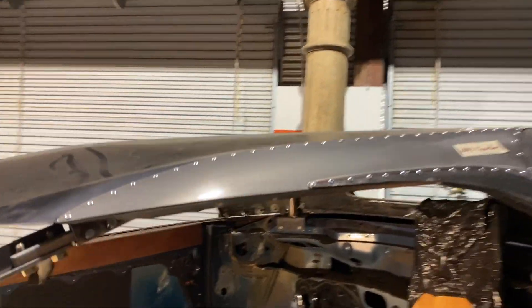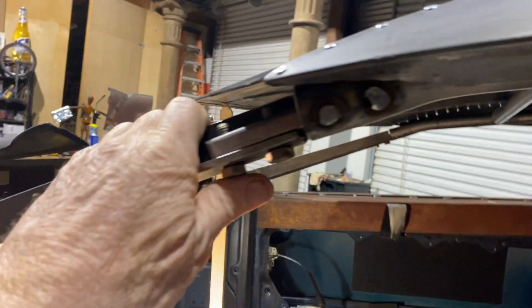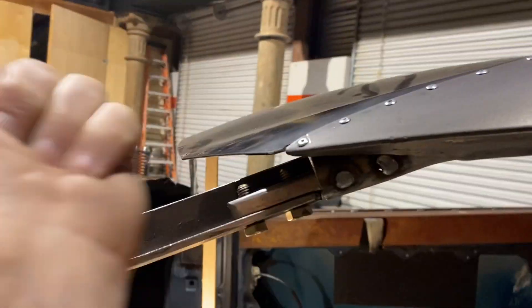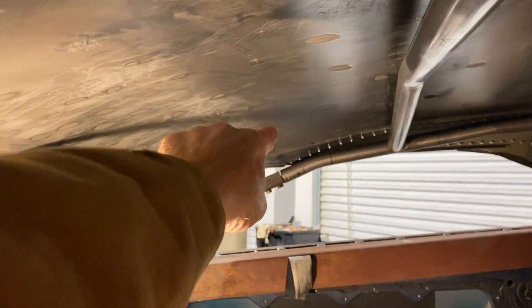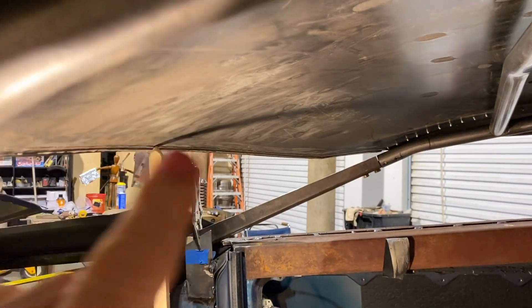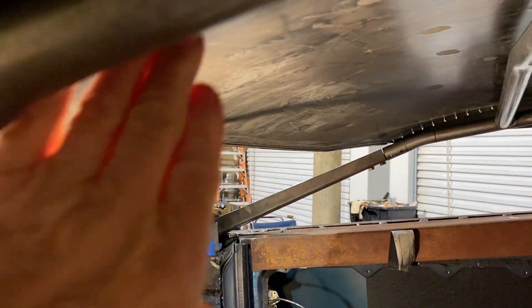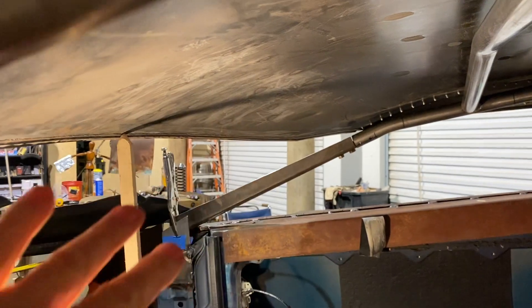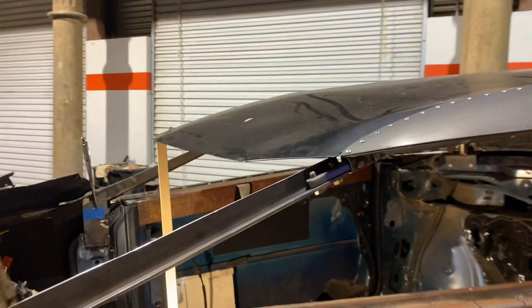I'm going to have to get in here, take this top back off, and weld this on top while it's all bolted up. It got pretty stiff, so I'm liking that. When we get this bridge across it, it's going to be even nicer. I've got to have a way to seal from the top of this Lexan or windshield all the way across over there. I don't have to seal it off completely, but it needs to be sealed off pretty good.